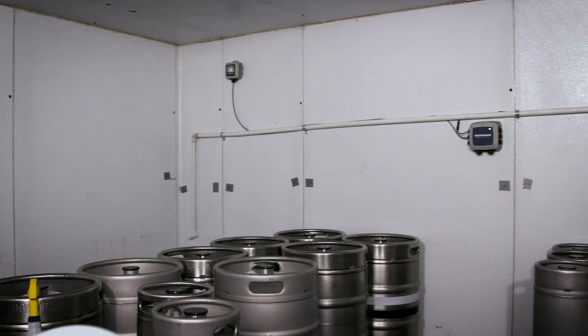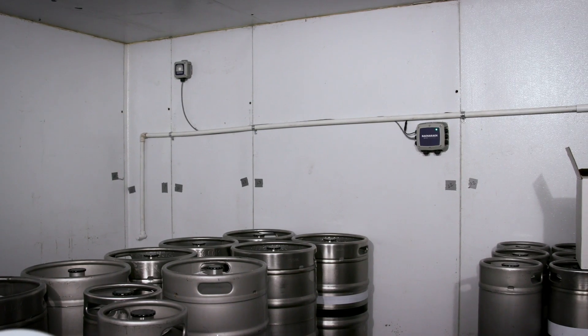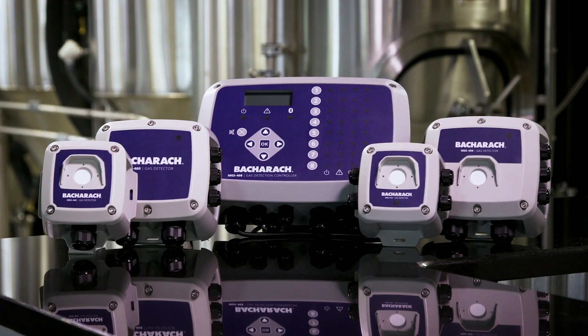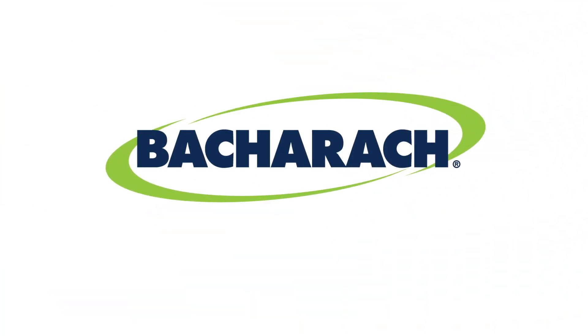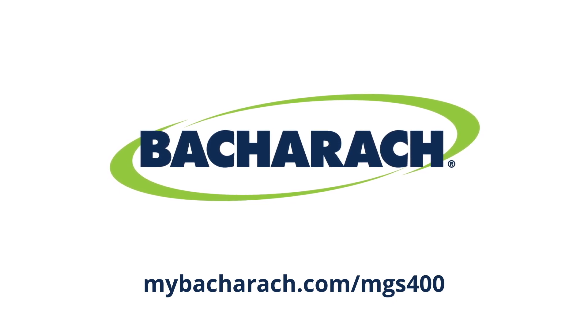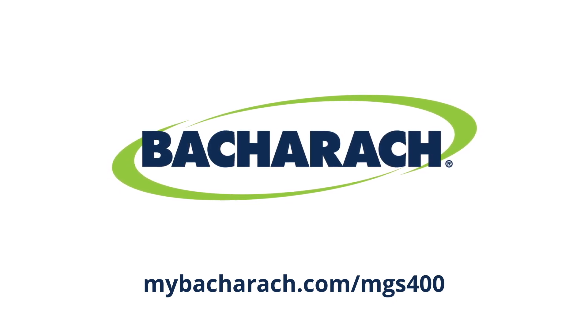With Bacharach's MGS 400 Gas Detectors, safety compliance in machinery rooms, cold storage facilities, and walk-in freezers is simple and effective. To learn more about the MGS 400 Gas Detection Series, go to www.mybacharach.com/MGS400.